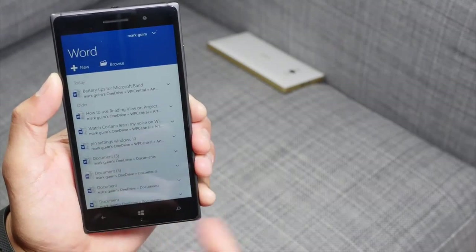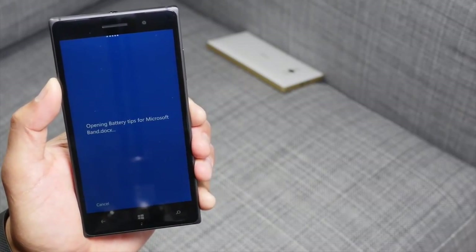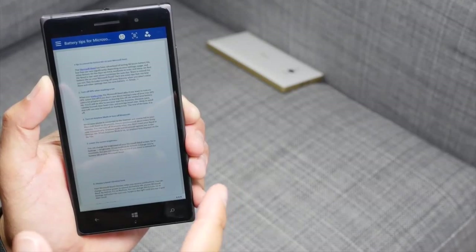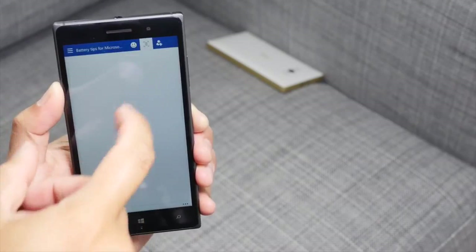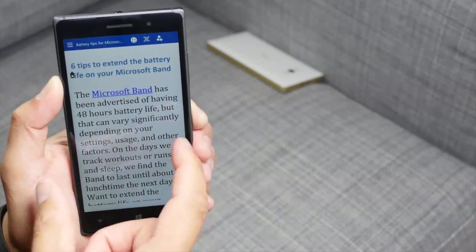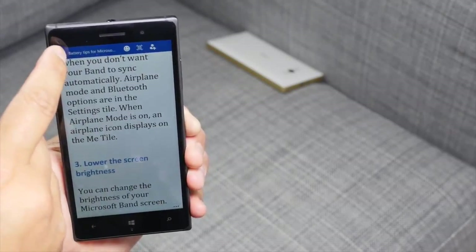Here's Word Preview for Windows 10 for phone. It's going to show you your most recent files. Let's go ahead and open 'battery tips for the Microsoft Band.' I've written this on my MacBook and saved it to OneDrive, and my phone can see it. So here it is. I think if I make it 160 percent it's also going to wrap your text. So that is Word Preview.